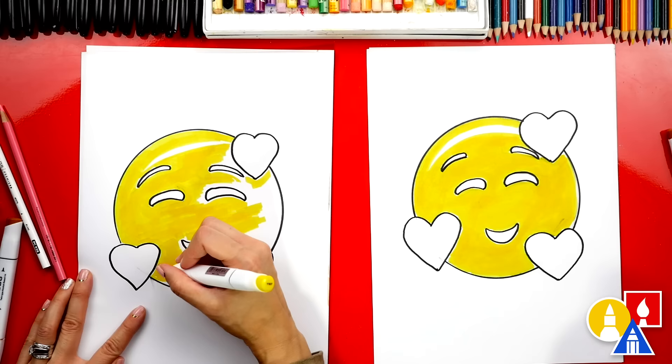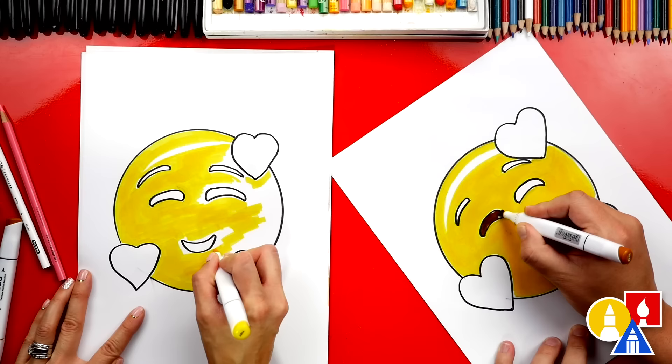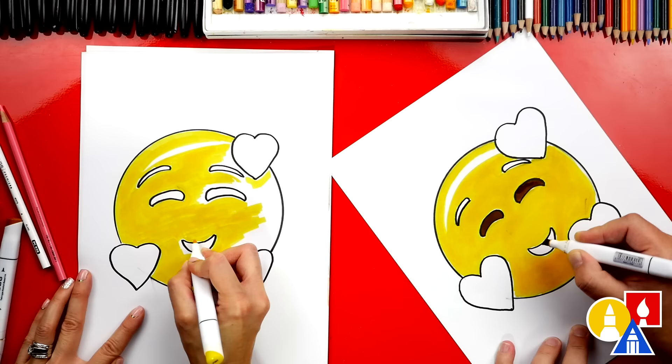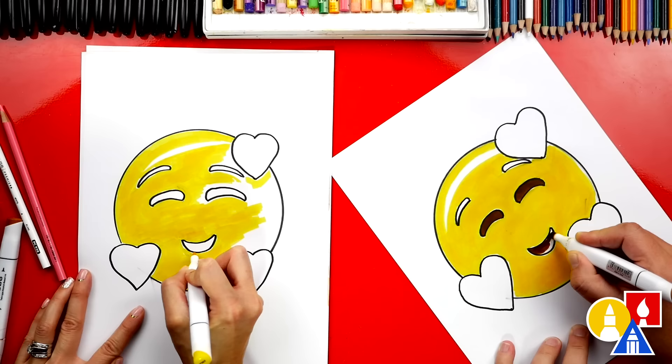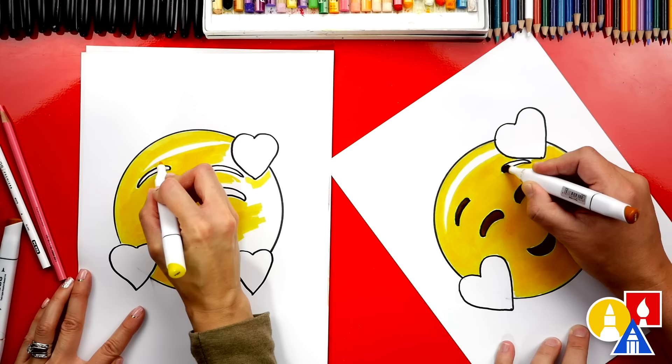I'm going to switch to my Y648 and color in the eyes, the eyebrows, and the mouth. In the past we've fast-forwarded this part and got so many requests asking how we colored it. So I thought it would be fun in our new lessons to not fast-forward this part and talk more about how we're coloring and what we're doing to get the finished look.